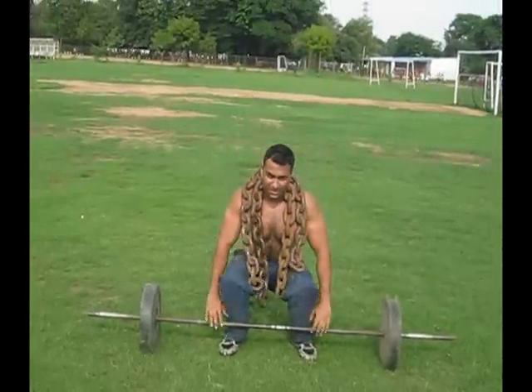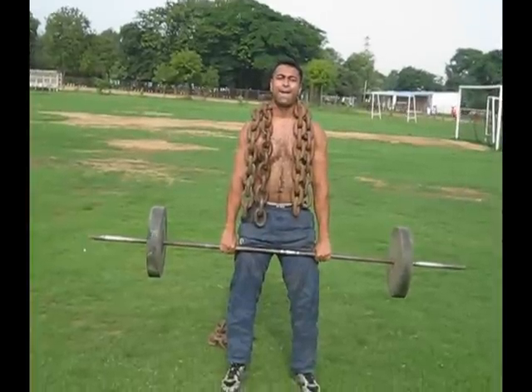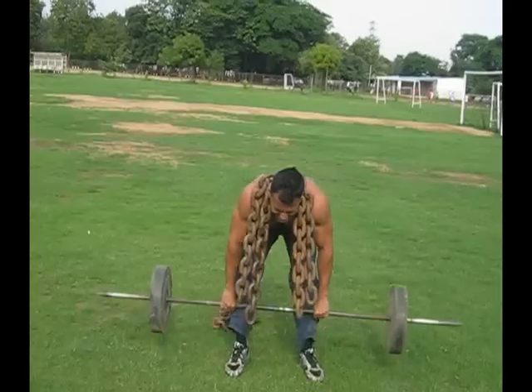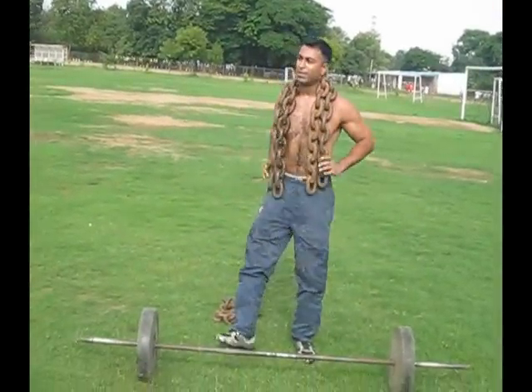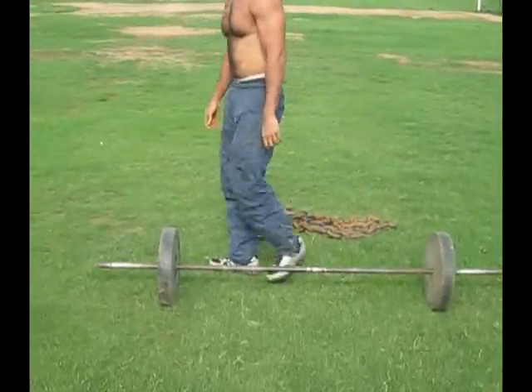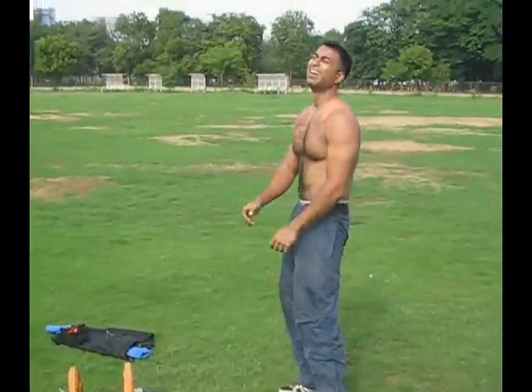130 pound barbell or dumbbell. Nice, nice, beautiful — drop it. Last one, okay, take it off. Relax, relax. This is too heavy.